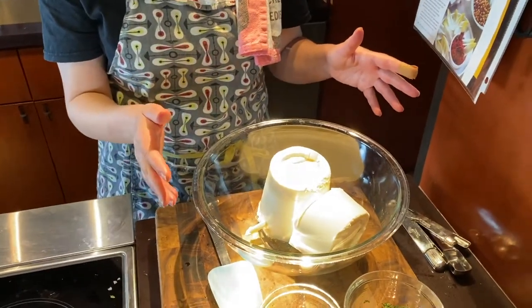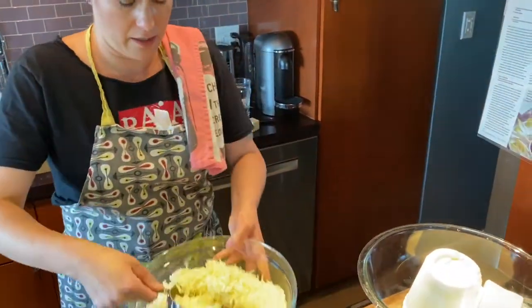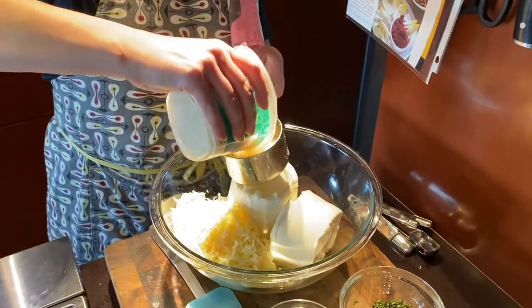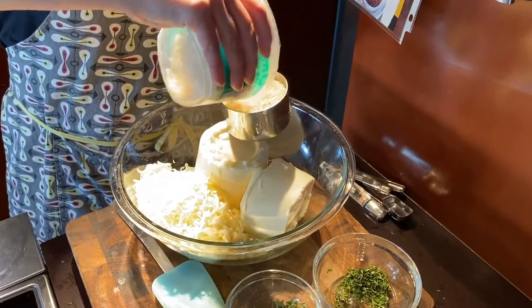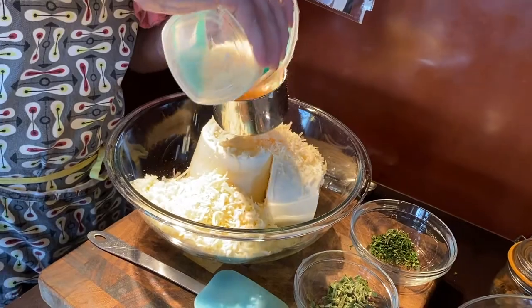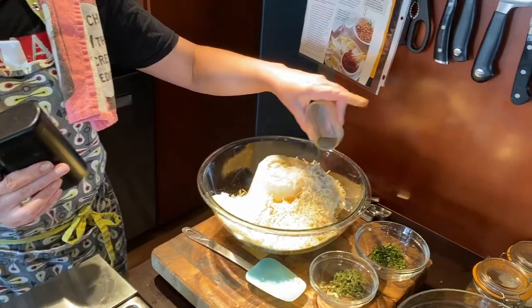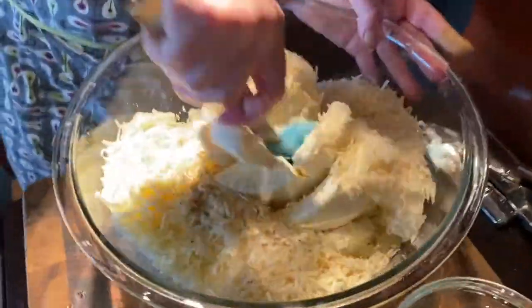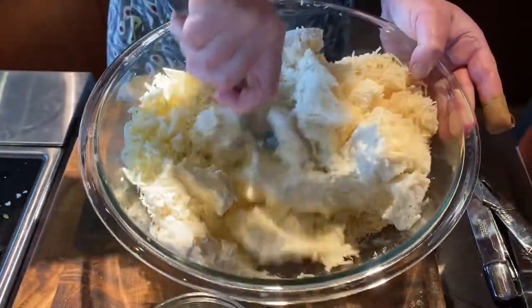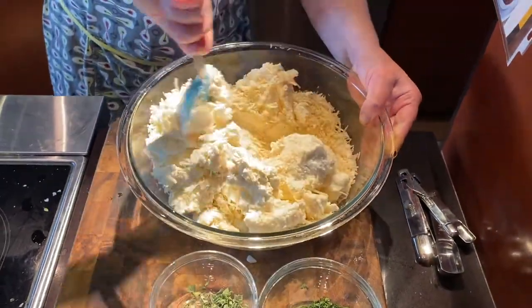45 ounces of whole milk ricotta. Two cups of freshly grated mozzarella — I think it just tastes so much better when you grate it yourself. Grated parmesan. This is a lasagna, it's not like you have to be perfect, but a cup and a half of that should do it. Everybody's favorite: freshly ground pepper. And then we sort of mix all of this together, getting it mixed to a certain degree.